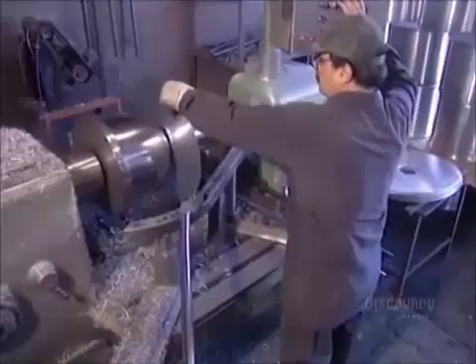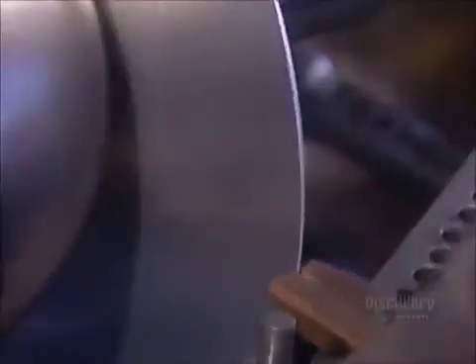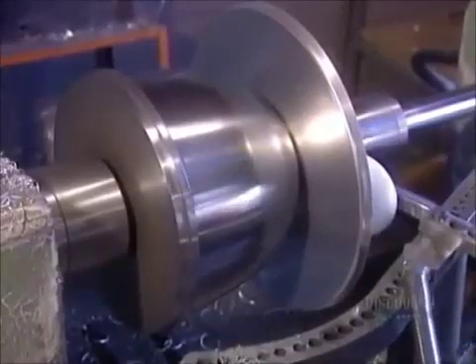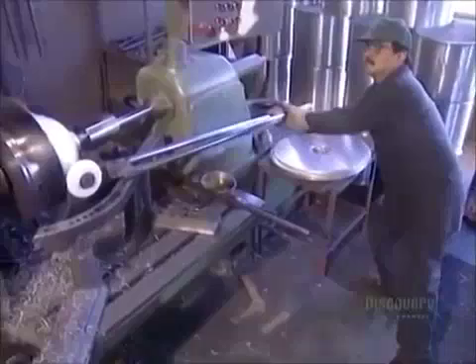The pot is now finished. Items that aren't as large and heavy are spun on a hand lathe. This is where you need an experienced metal spinner, because this trade isn't a mechanical science — you've got to have a feel for it.